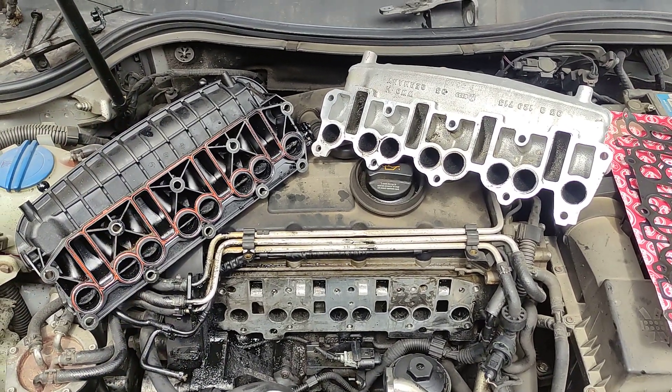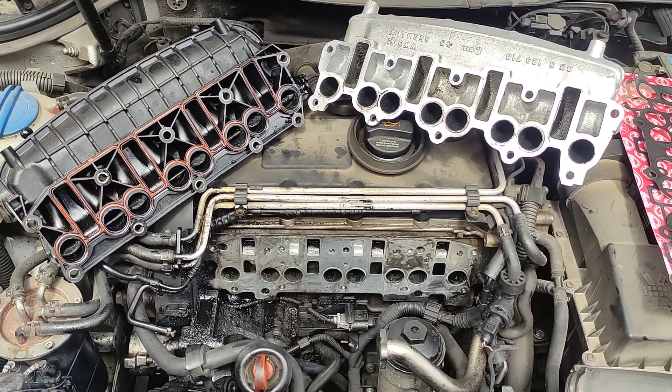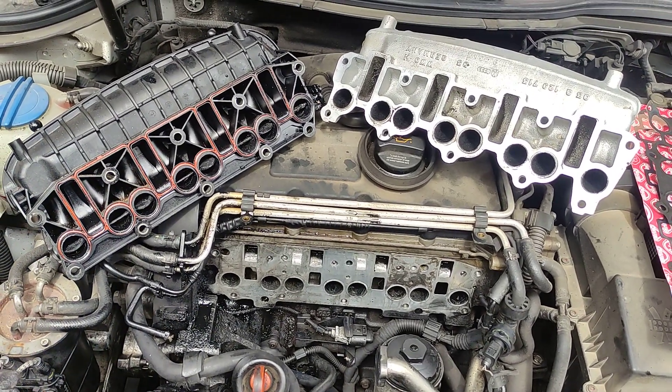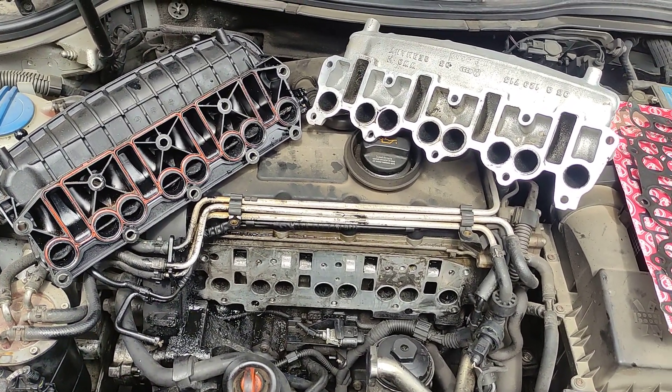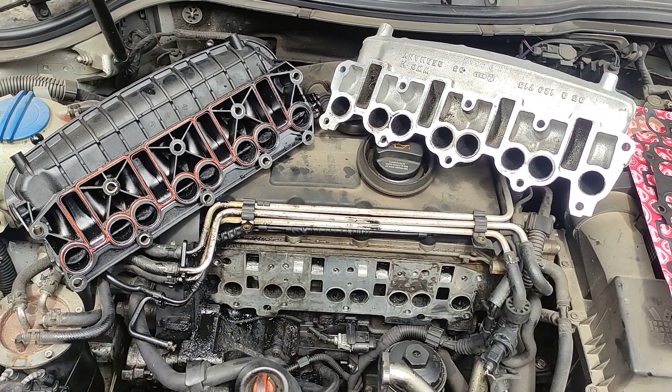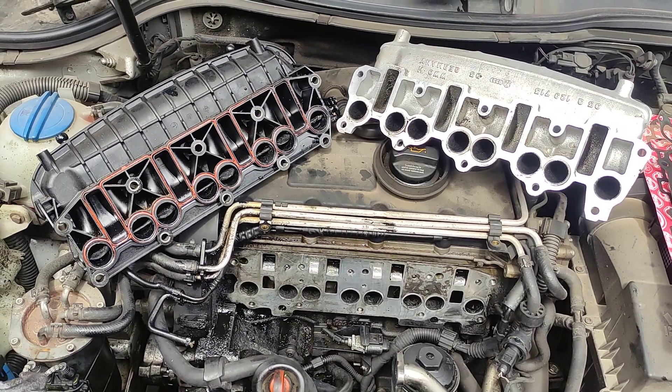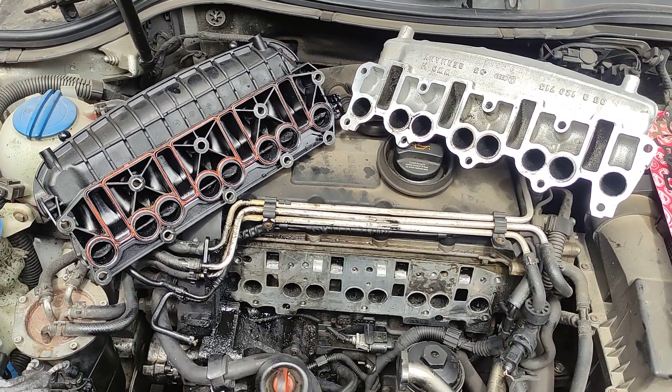Hello, me fixing everything, and because there is always something to be fixed, I want to show you an informational video. I am not going to show you any wrenching, but information about what fixes and how to fix a swirl flaps problem on a Volkswagen Passat — or any Volkswagen, actually any VAG group vehicle with a 2-liter TDI engine.